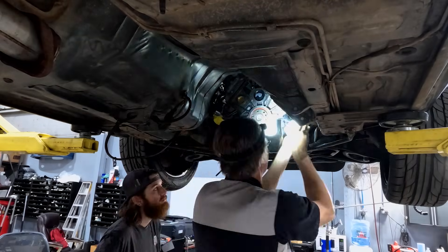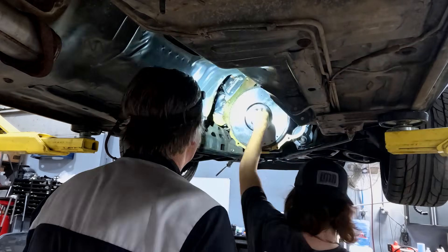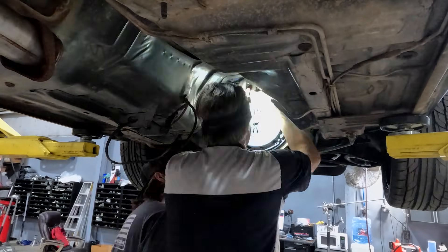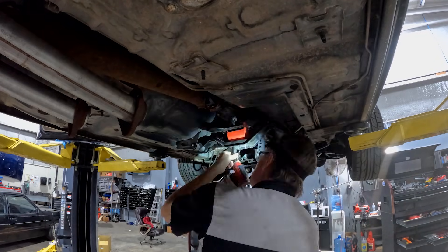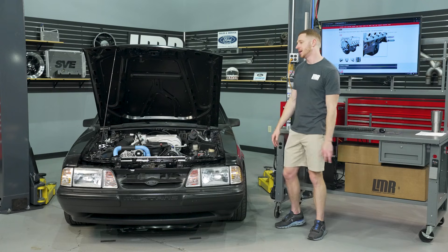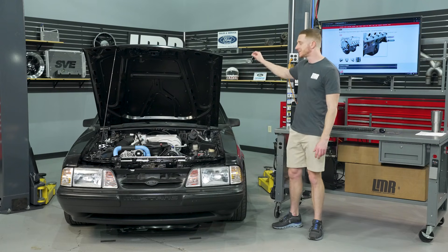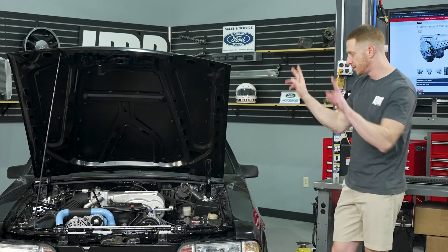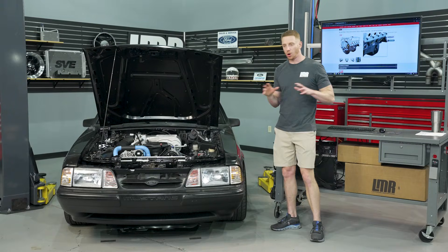When you see advertised crate engine horsepower, that's always at the flywheel or flexplate. Once you bolt up a clutch and pressure plate, transmission, driveshaft, axles, wheels, and brake rotors, you're taking horsepower away from the engine. Think of rear wheel horsepower and torque as your take-home pay after taxes — the driveline is the taxes. Individual results will always vary.